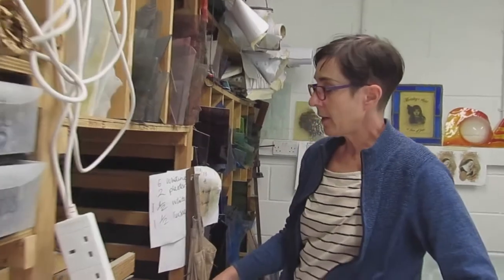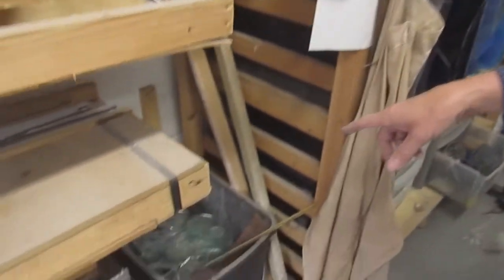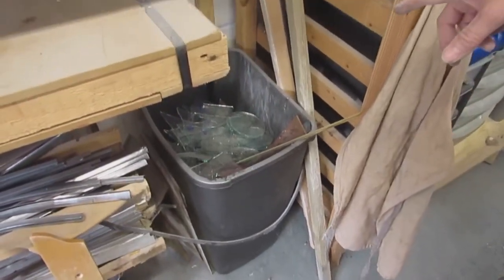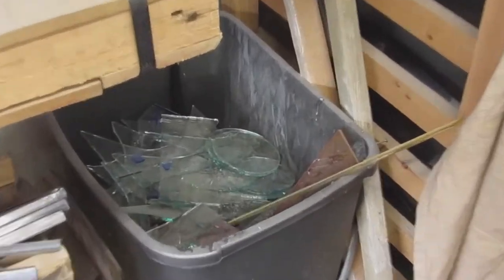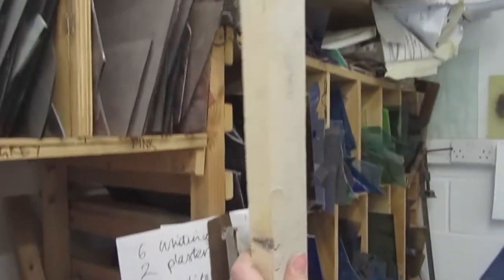So this is my glass bin — that builds up and then I empty it into a bigger bin outside. And here are my battens because you need battens to make your jigs.